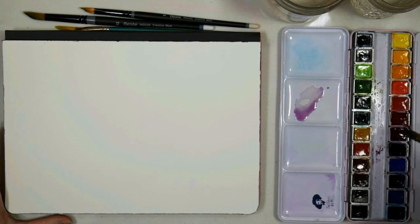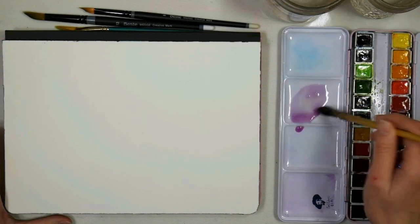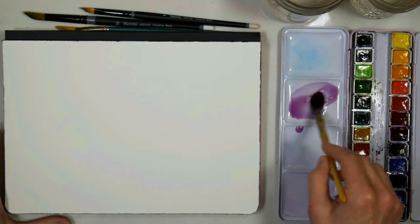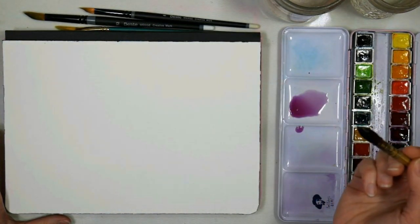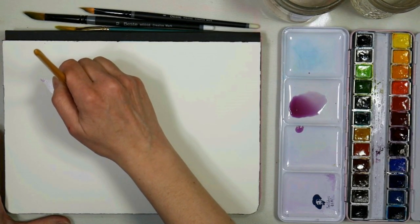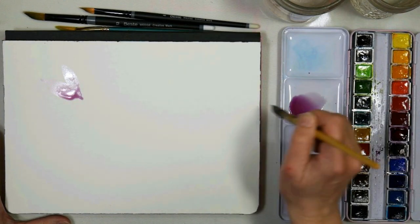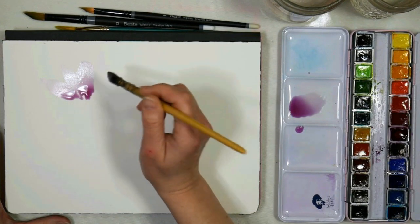I'm going to start off with some mauve here, pretty watered down, because I want to paint the petals and then add some other colors into it. You can see I've got a really puddly consistency — it's almost like the consistency of juice. It's extremely loose, and I'm going to start by putting in some petals for a magnolia. I'm working on a hot press cotton paper, so make sure you're using cotton and you shouldn't have any problem with this technique.